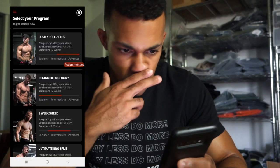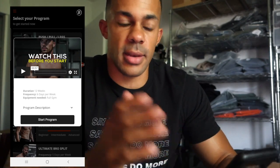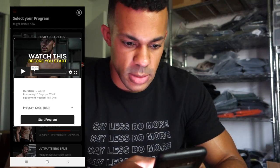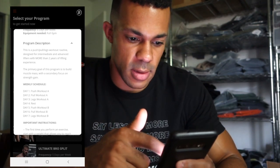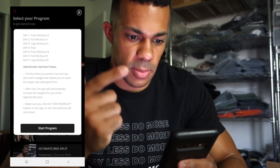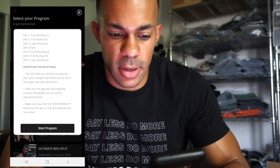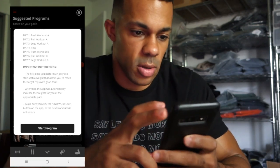It looks like there's a 'watch this before you start' section — it has a description and a four-minute video of what this program is supposed to go over. It also has some program descriptions. Push pull legs: day four is a rest day, then push pull legs again. The first time you start, it says to begin with a weight that allows you to reach the target reps with good form. After that, the app will automatically increase the weight for you at the appropriate pace. We'll say start program.